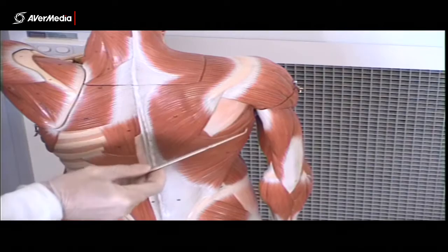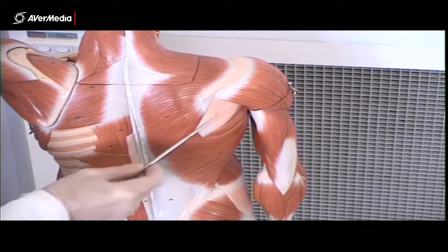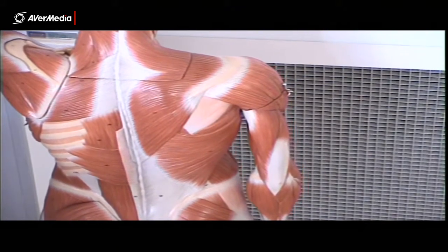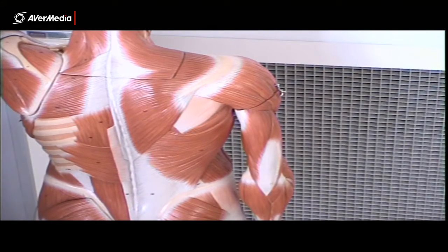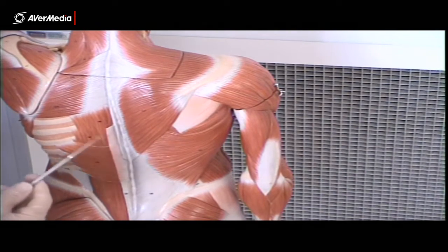Then over this side on the right we have latissimus dorsi, and again the deltoid. And we can actually see infraspinatus, teres minor and major on this side as well, but not as clearly — they're not as easy to differentiate. So if I were to pin them in an exam, I tend to pin them on the other side or on a specimen where they're much more clear and much easier to spot.